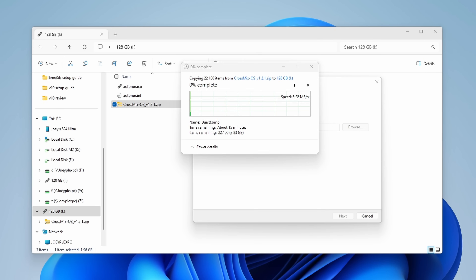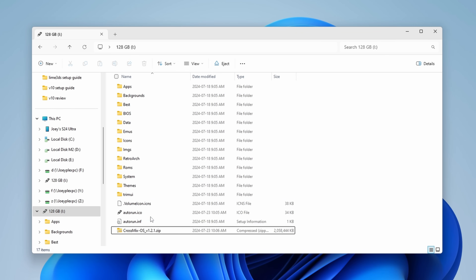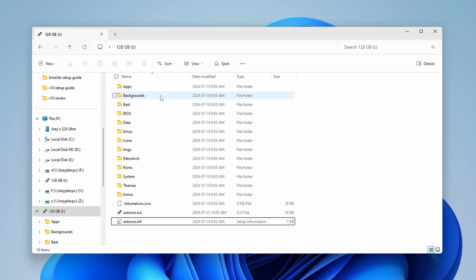The extraction is going to take a good amount of time — it took about 15 to 20 minutes for me — so just be patient, and if it asks to replace any files, do so. When it's all done, the root of your SD card should look like mine. You can go ahead and delete the original zip file afterwards.